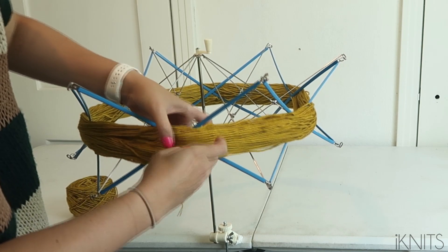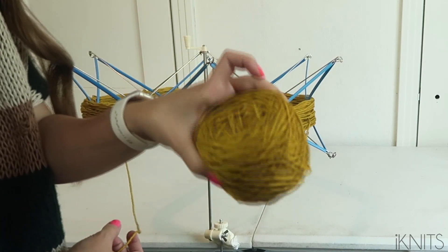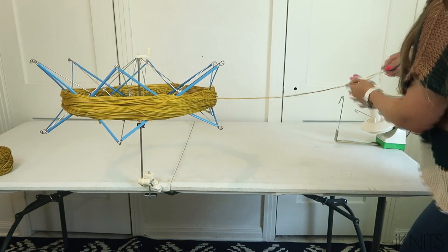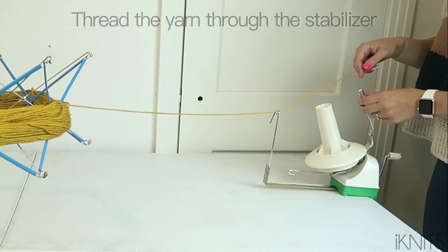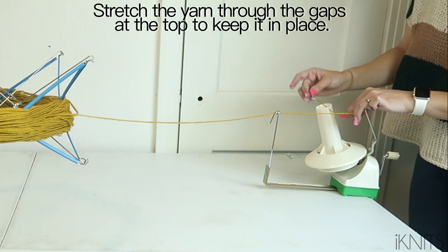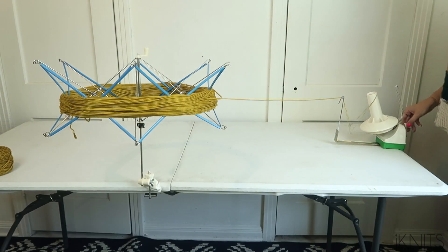This is an example of what it will look like. Now you're going to get one side of your skein and wrap it in here — only on one of these, not both. Then you place the end of your yarn just on the top right there, and now the magic is going to happen.